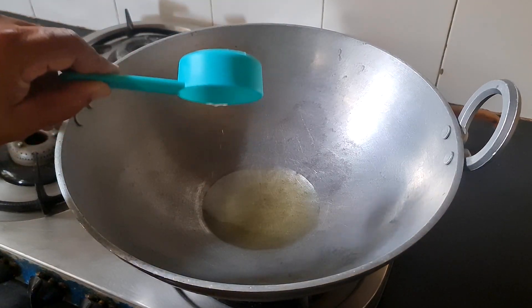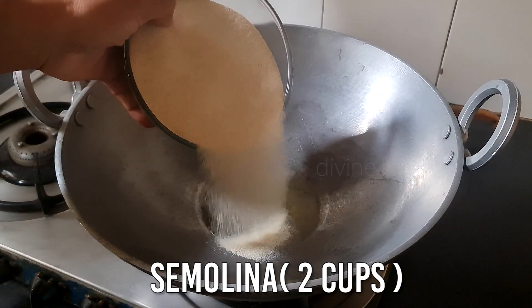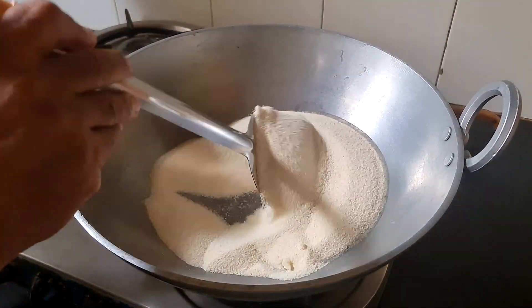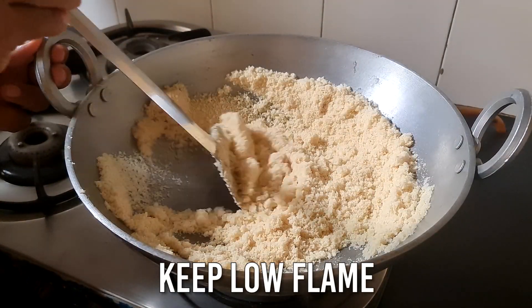First of all, we will add suji — 60ml, and we will add 2 cups of suji. We are going to make a lot of suji. If you want to make a small amount, you can use 1 cup and reduce all the quantity. We will keep the gas on low flame.